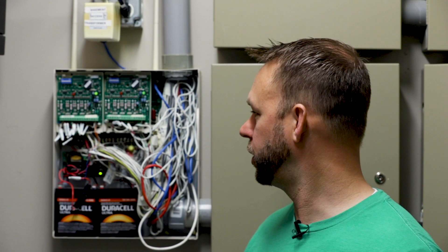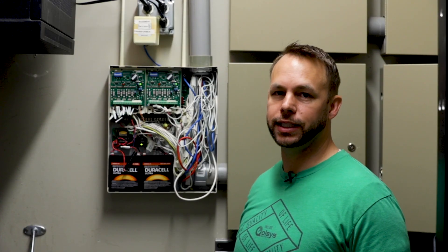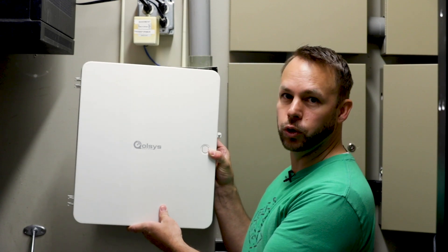Hey guys, today we're going to show you how to take over an existing hardwire system in a commercial setting with the Qolsys IQ Hardwire 16F large enclosure.